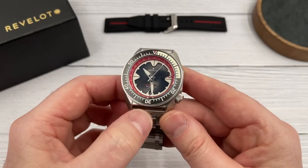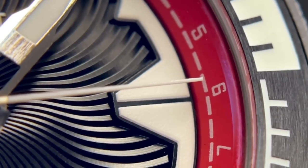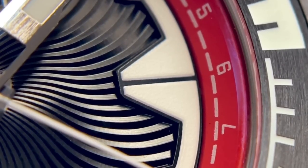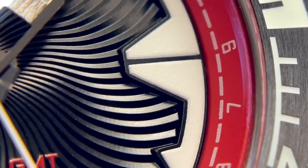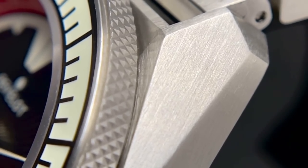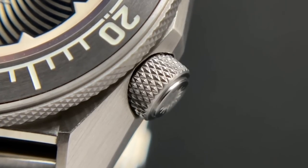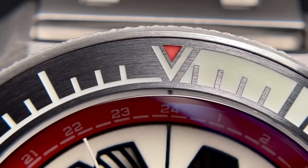The GMT markers are on the chapter ring — not particularly legible — but this is an office GMT, not a true GMT. It's more suited to people who want to know a second time zone while living in their home country. A traveler's GMT has a GMT hand that you can move individually, essentially isolating it without interrupting the regular three hands. The NH34 is known as an office GMT, so you can use it to give two different time zones, but it's not a true GMT.